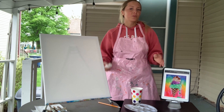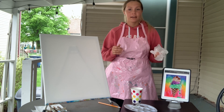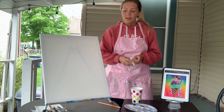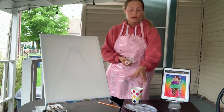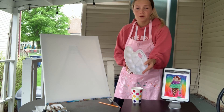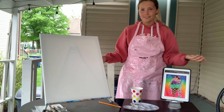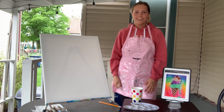I have my own apron because I don't want to get messy — this is protecting me. I have some gloves to protect my hands, my canvas and easel, my paint brushes, and my paper towels. I have a water cup for your paint brushes, something like a palette or a paper plate to put your paint on, and of course your paints — I have a bunch of different colors to work with today. Alright, let's go!